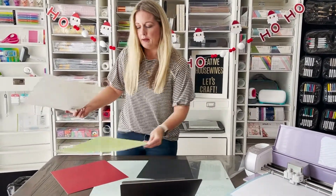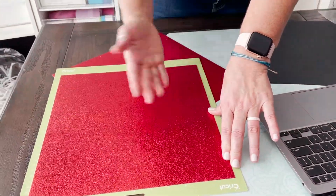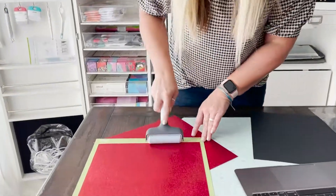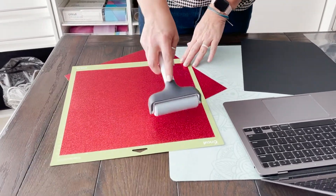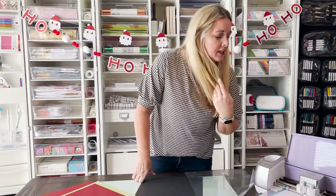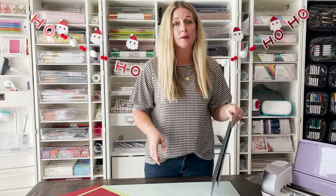I wanted to show you — when loading glitter cardstock or anything that's a little bit thicker, one of the things I like to do is just push it down. You can grab a brayer and use that — it will help make sure it's stuck down really well all the way across the mat so you don't have a problem with it catching an edge and tearing your cardstock. This is doing pretty good. I love fast mode — it's about halfway done already, which is nice. Then we'll change that out and get our black cutting for the back of our Santa hats.